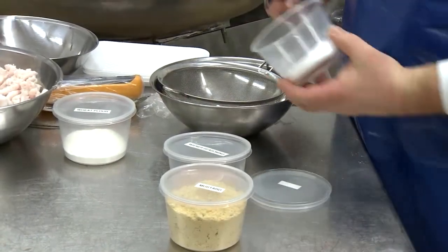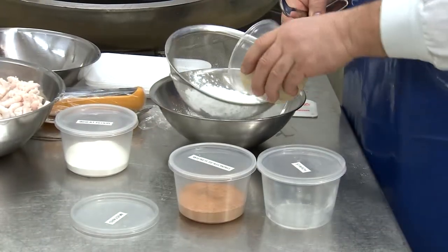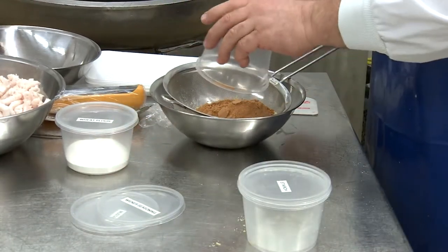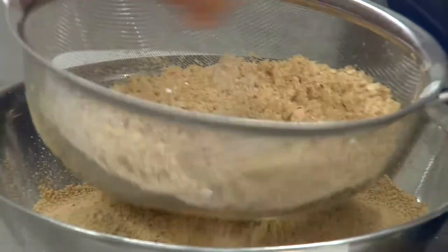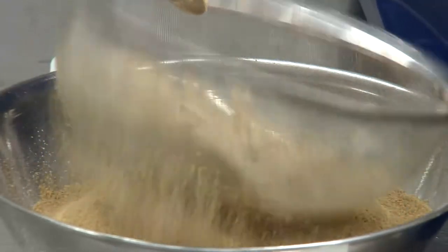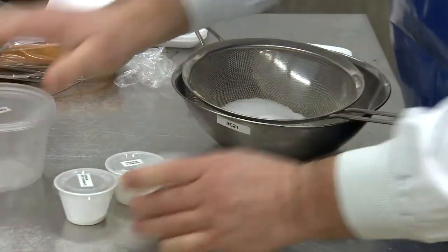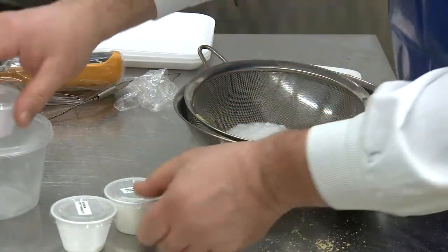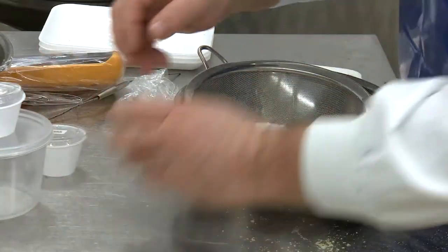The seasonings and carbohydrate ingredients are mixed together to ensure good distribution later in the sausage. All of the ingredients that act as salts are also being mixed together separately. The salts will be added initially with the meat to help increase protein extraction.